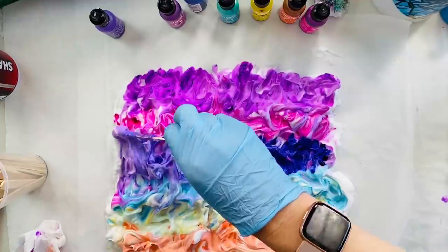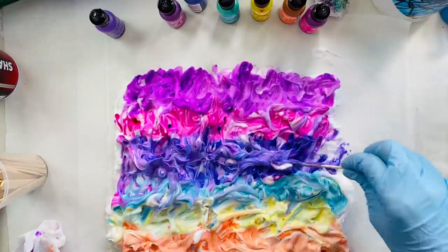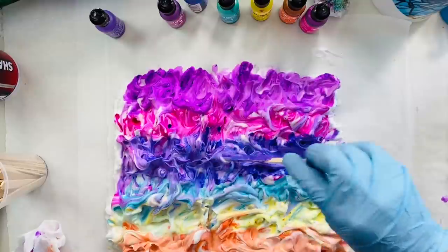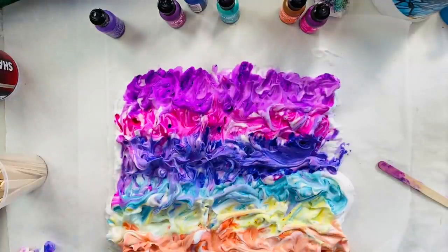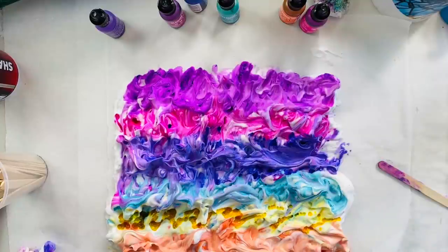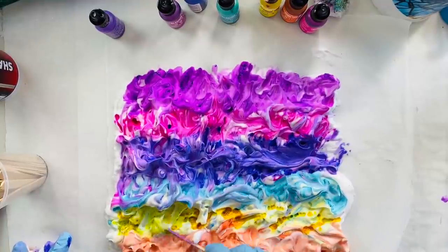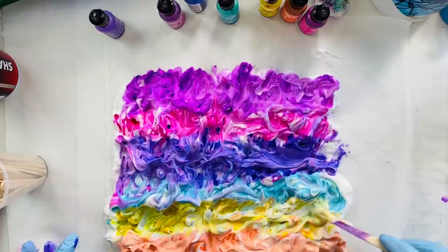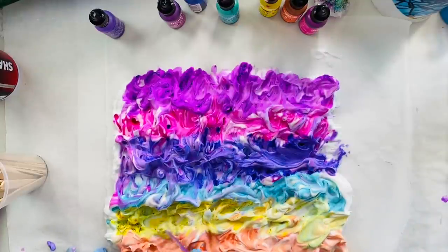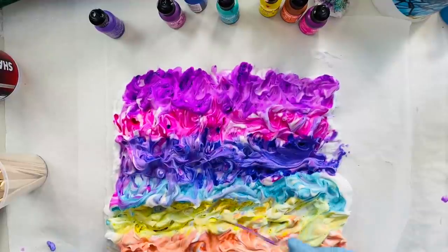Still looks purpley but at least it's more vibrant. Probably a little bit more yellow — this is just like you kind of play with it and add as you go. The yellow's trying to turn green on me because I'm mashing it into the blue, so we're going to stop fussing with it.